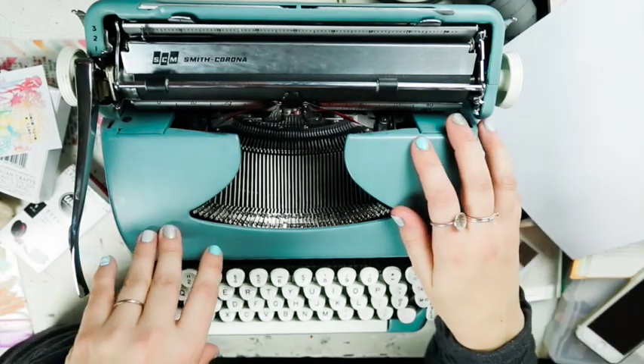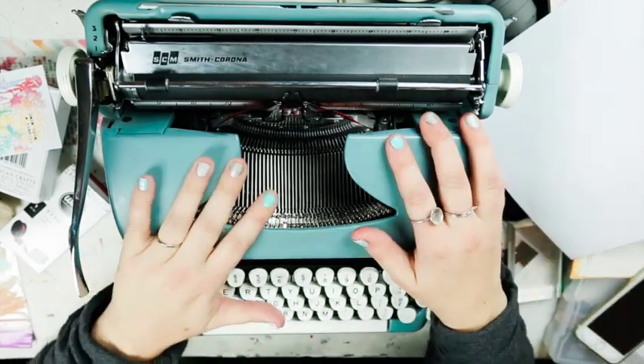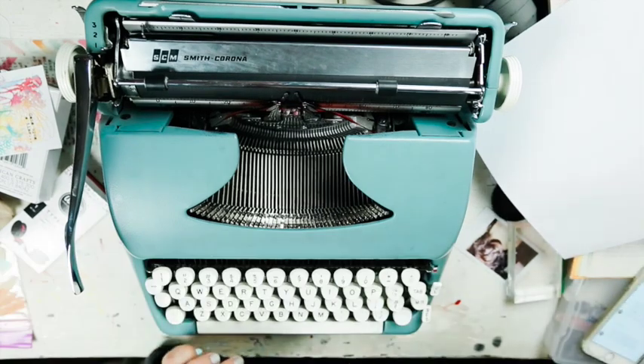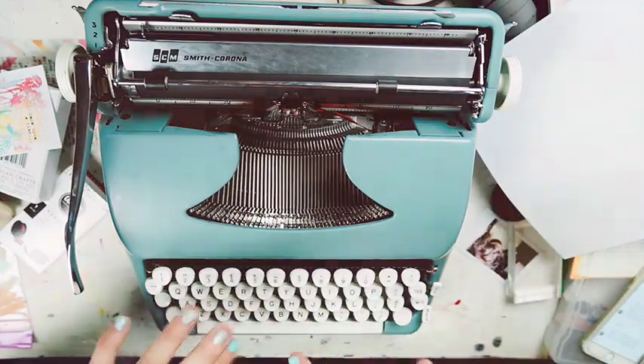Thanks so much for watching! Oh look, my nails match my typewriter - yay! I will see y'all later, have an amazing day, bye!